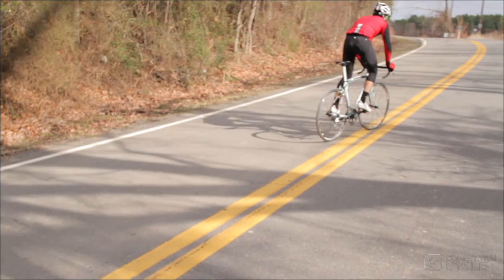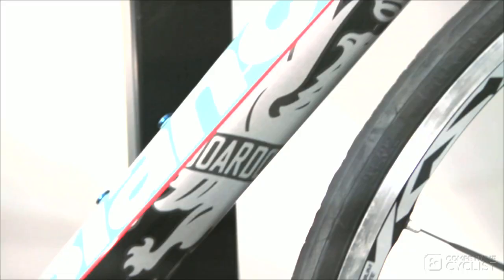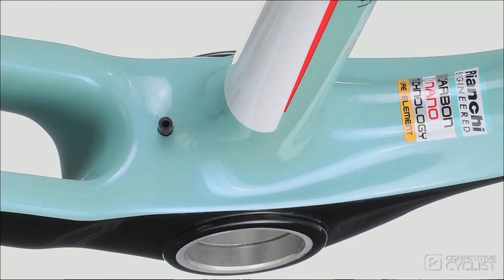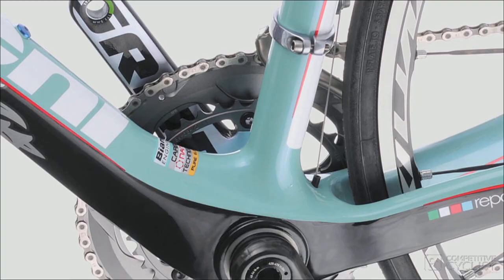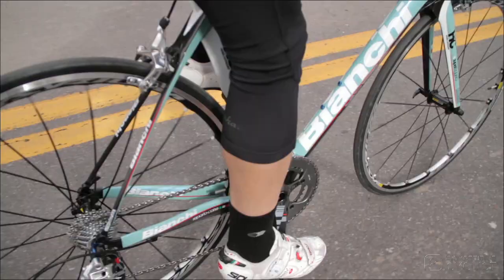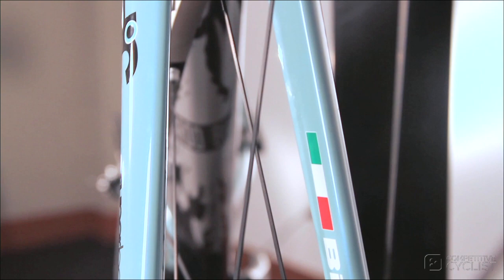Bianchi has also carefully thought out the shaping of the tubes based on their locations and tweaked them to be purpose driven. The massive hunk of carbon at the bottom bracket, which is also BB30, combines with the oversized chainstays and downtube to deliver every watt to the rear wheel. The tubes that face the wind have also been molded into an aerodynamically friendly shape, with a bladed fork and super clean internal cable routing, which further reduces aerodynamic drag.